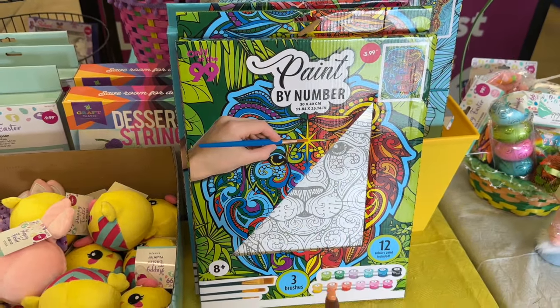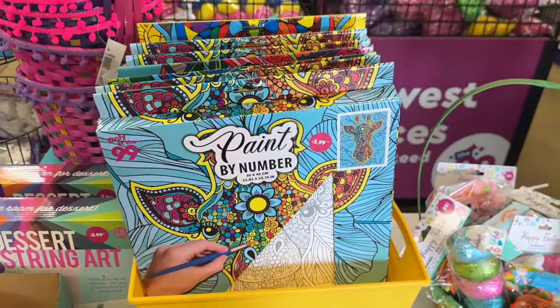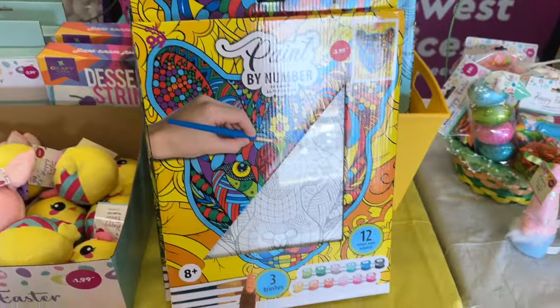This is a cute little gift for $3.99 — it's a paint-by-numbers kit. You get three brushes and 12 colors included. They have a lion, a unicorn, a giraffe, and a tiger design. How pretty are those for $3.99!